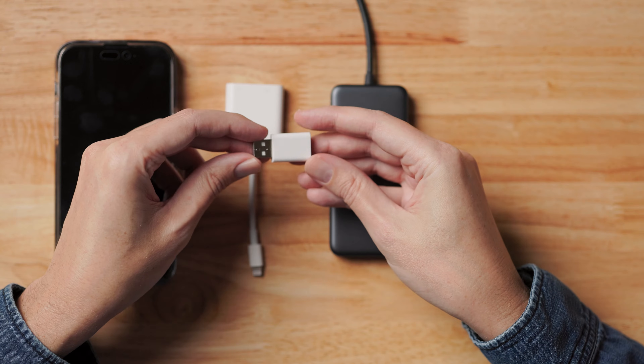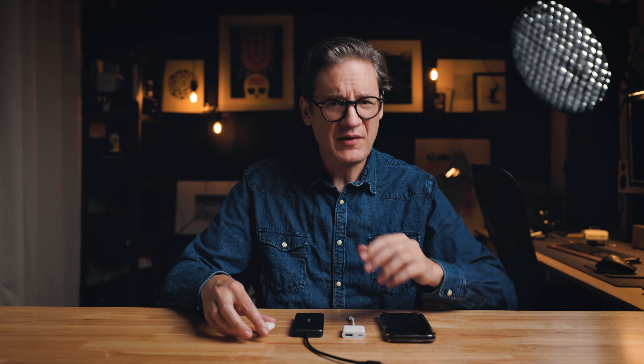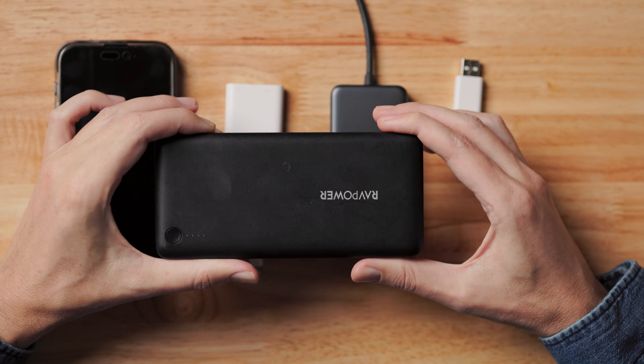Next is a USB-C to A adapter — just a cheap little one from Amazon. I'll be linking to all this stuff down below in the description. Next we're going to need some power — this is a power bank made by RavPower. The brand or capacity isn't particularly important, but what is important is the number of outputs. This one has three USB-A outputs, which is one more than necessary, but it's good to have two. And then finally, to connect everything, we're going to need a few cables.